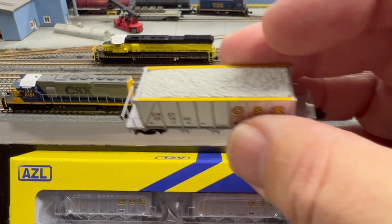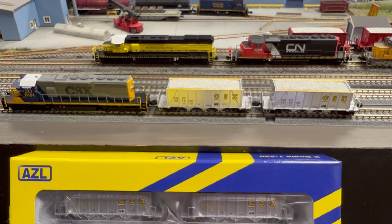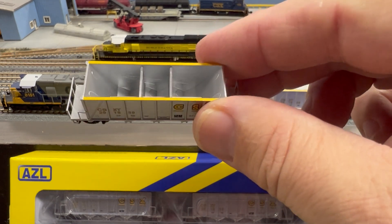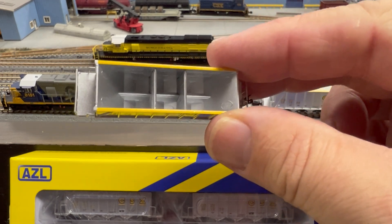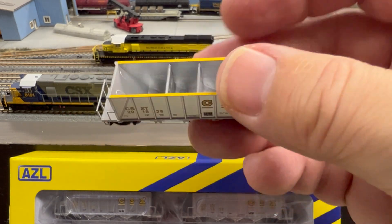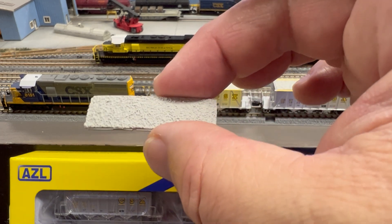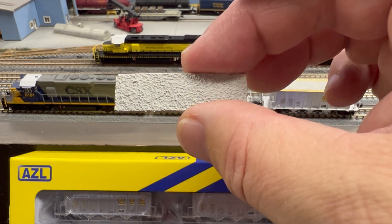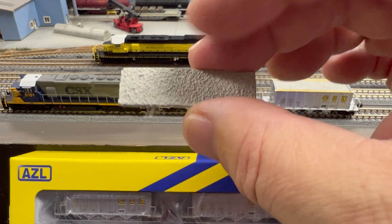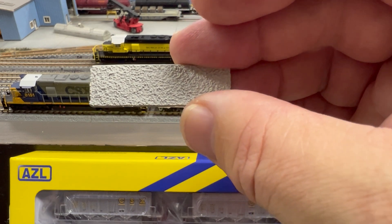Let's look again at the top — that gravel load. AZL didn't just model the cars, they modeled the car interiors. These loads are very easy to remove and you can run these cars open or with the load in them. The load has a very nice matte finish with good aggregate detail. They're painted, so that extra application of paint removes the plastic shine and gives you a much more realistic look.